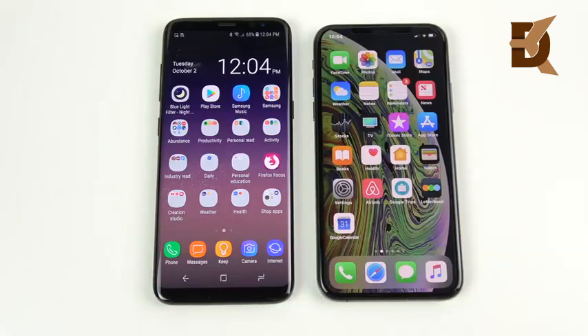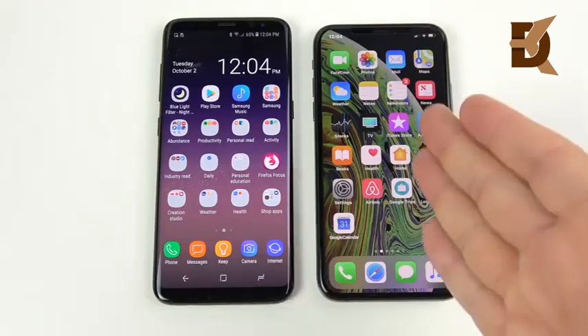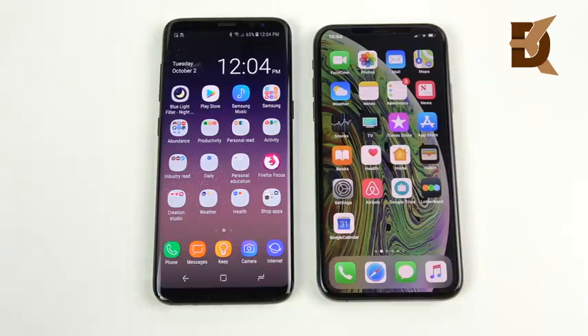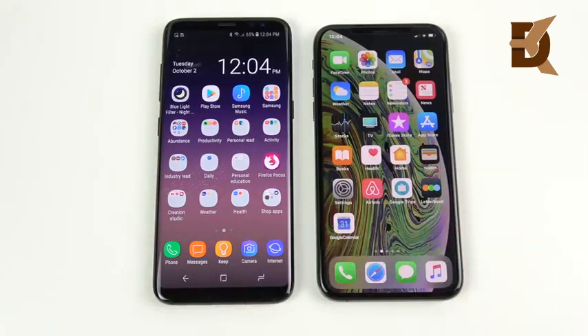So that's the Galaxy S8 versus the iPhone XS full comparison. The S8 can really hold its own even going on two years old — Samsung built that phone to last, and so did Apple with the XS. Drop your comments below: do you have an S8, did you already make this upgrade, are you planning to, or are you waiting for the S10?